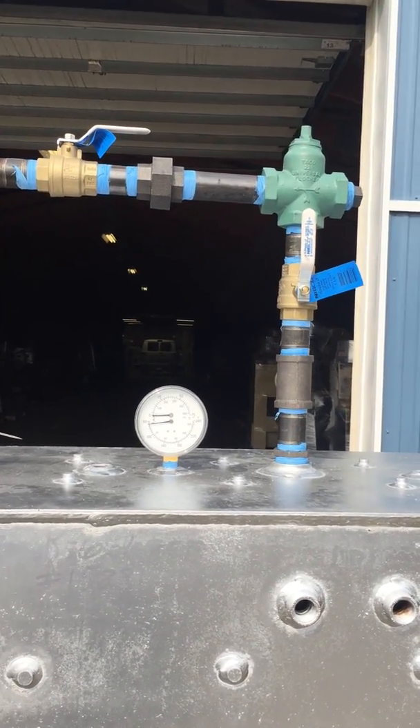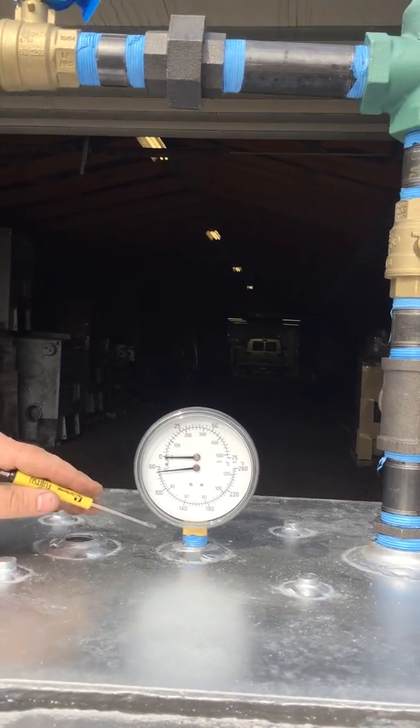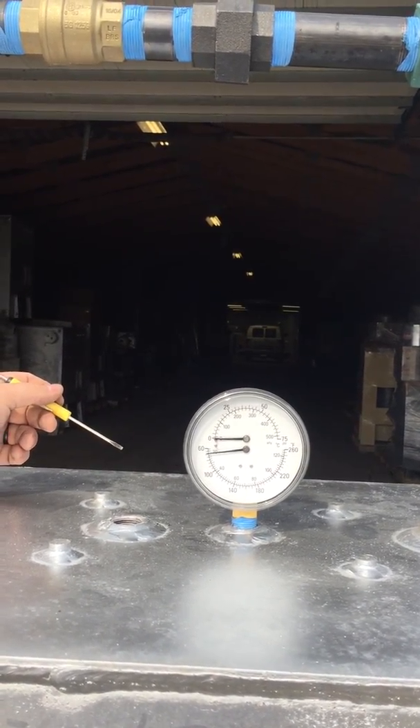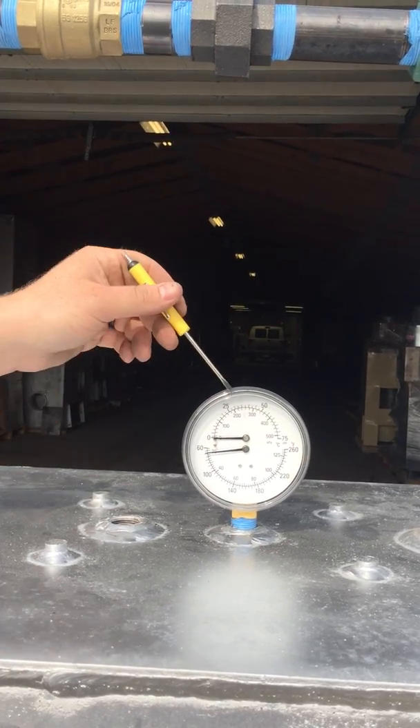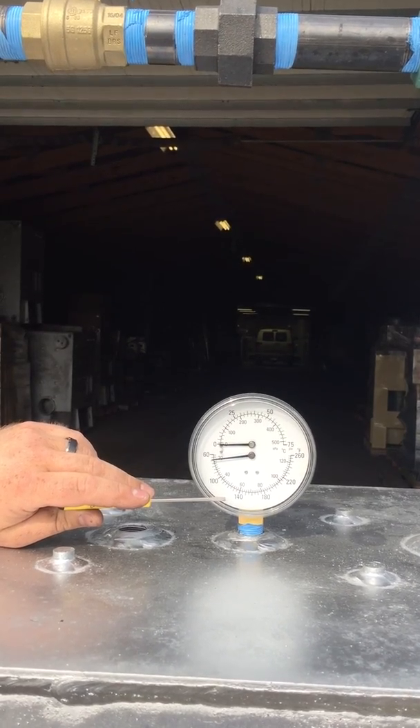Now we're going to explain the altitude gauge. Notice it goes in the half-inch fitting right next to where the hot water comes out of the boiler. It reads two things: it reads the pressure of the boiler jacket and it also reads the temperature of the boiler jacket.